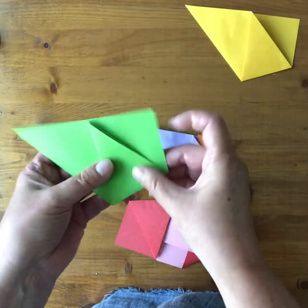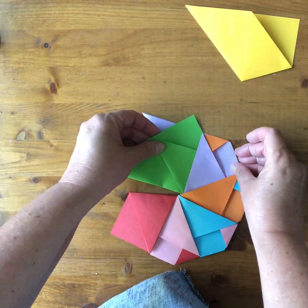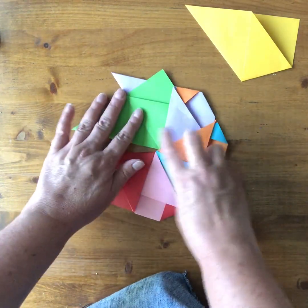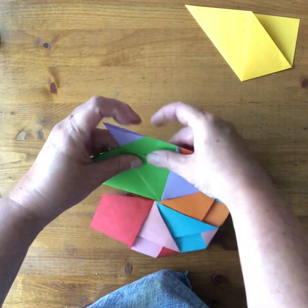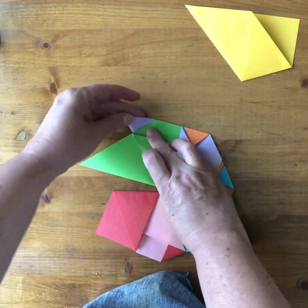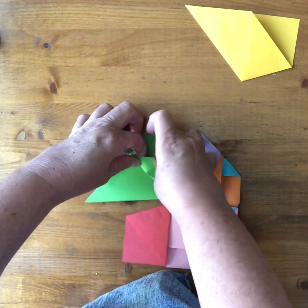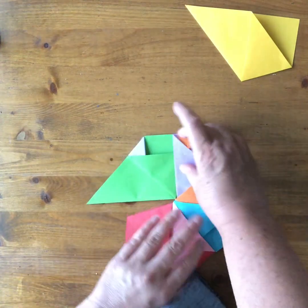Now my green one. Point at the top, ready to slide in. You can see how they're all coming together around that center point. Fold my triangle over and then between the two. Fold this triangle over the edge of the paper, open it up, tuck it in between. Then turn.